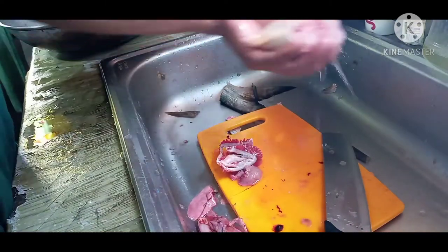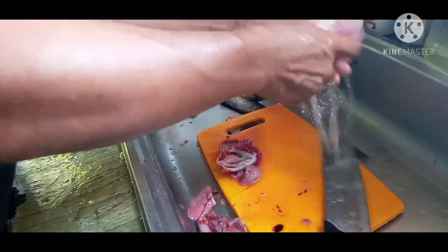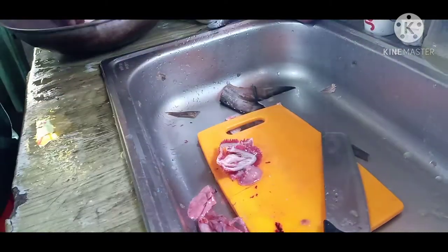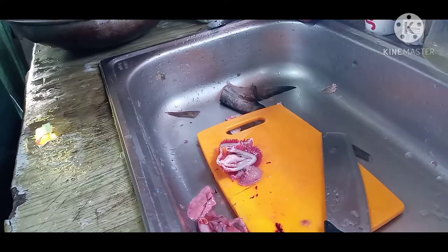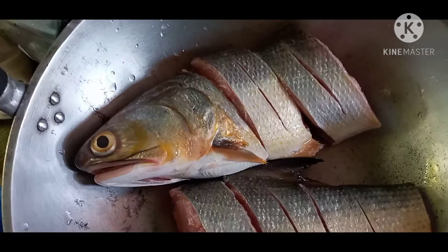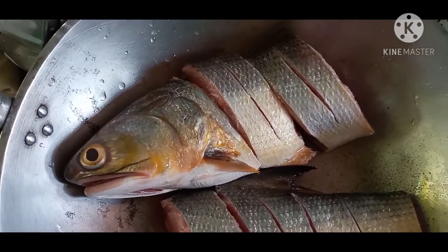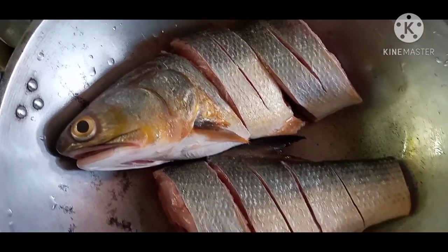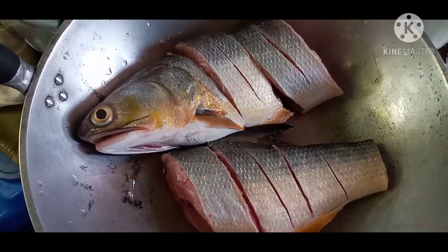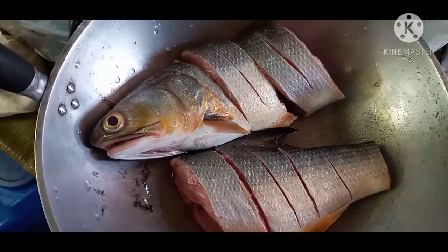Mga ka-junior, pwede na po natin iprito yung ating ginawang redpin salmon. Ito na po ang ating nilinisang redpin salmon. Depende po sa inyo kung gaano kalaki po yung hiwang gagawin nyo pag naglinis po kayo ng isda.